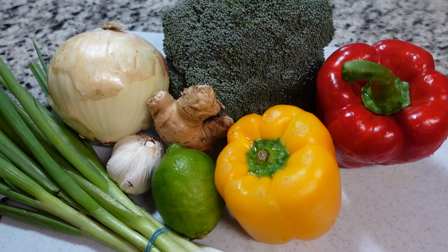The beauty of this is you can use whatever you prefer on hand. I have scallions, onion, garlic, ginger, lime, broccoli, and peppers. You can use whatever you'd like, but this is what I have on hand for my Asian-themed stir fry.